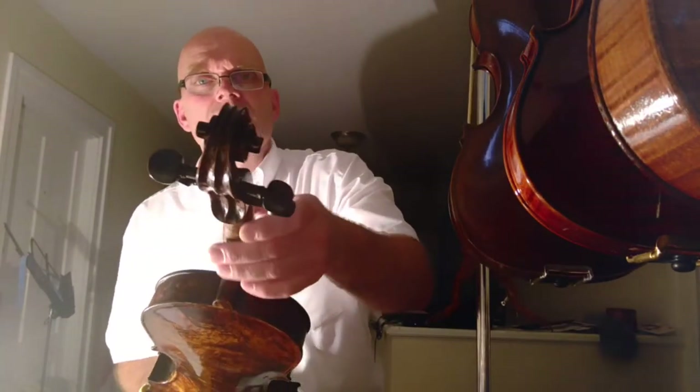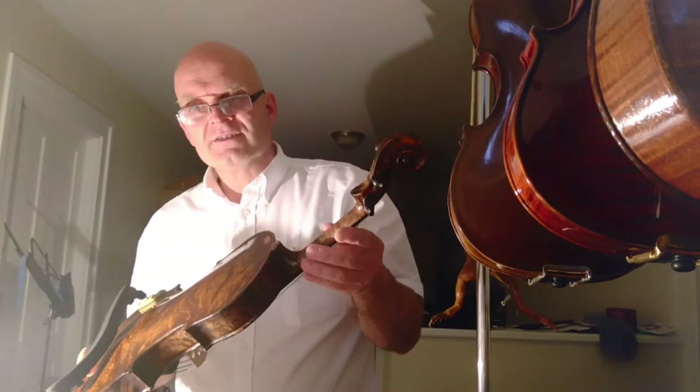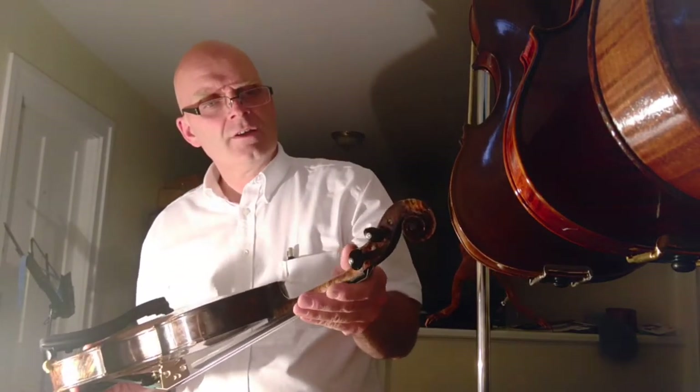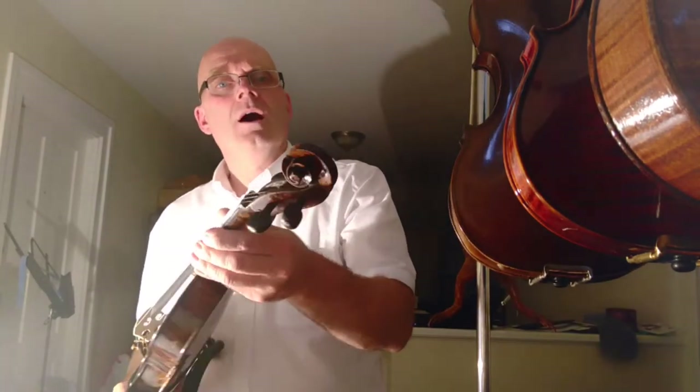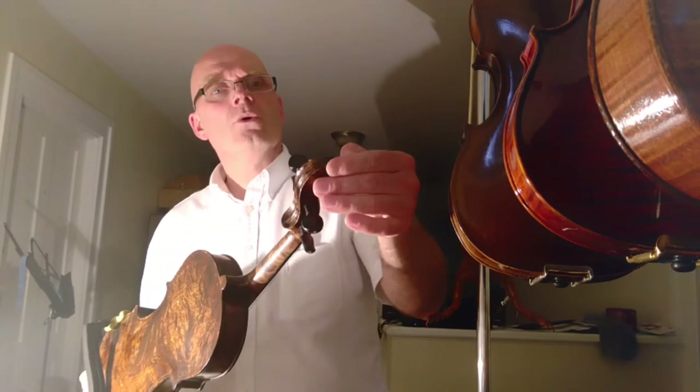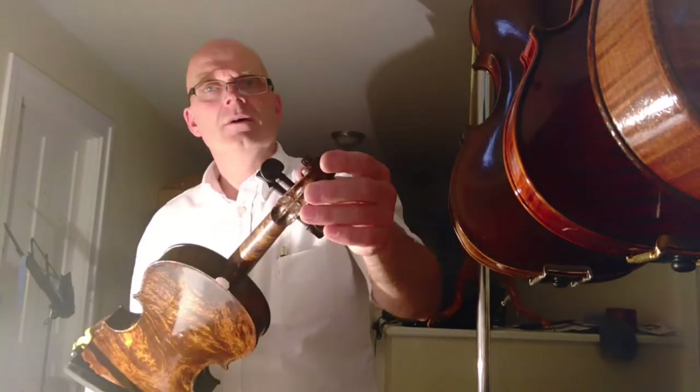I've retooled the scroll. I buy unfinished instruments from Asia and Europe, and I finish them. Sometimes the scrolls need to be retooled, just cleaned up, and that's what I do.